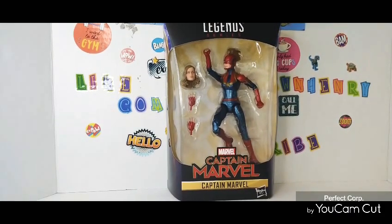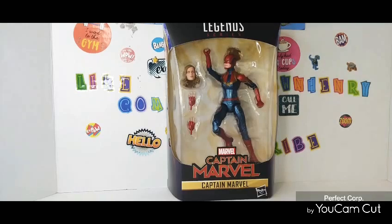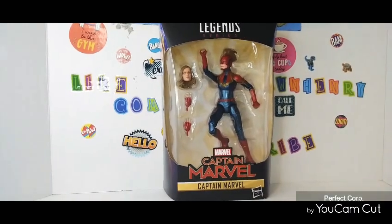It's going to be a quick review, so stay tuned. I'm going to open it up and let's check out this Captain Marvel figure — see if we like it and see what it's all about. I'll be right back.